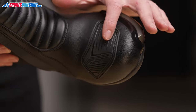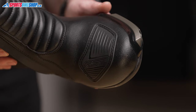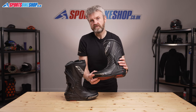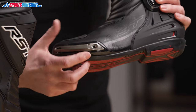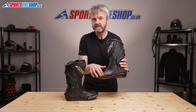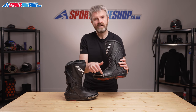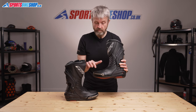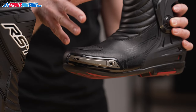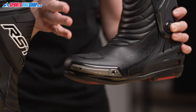There's a plastic gear change protector that saves the upper from wearing on the gear lever, and toe sliders give another nod to the sporty riding these boots are designed for. The mounting screws are also recessed, meaning you should get plenty of notice before the screw head becomes damaged and makes it difficult to remove the toe slider. Replacement sliders are available, including harder wearing magnesium versions for people who are really dragging their feet around race tracks.